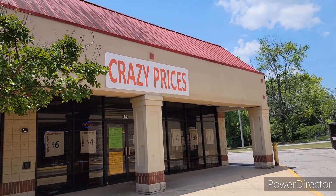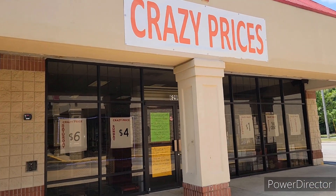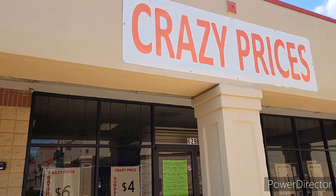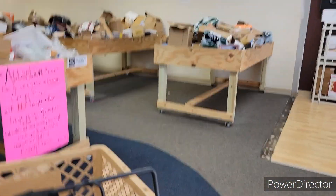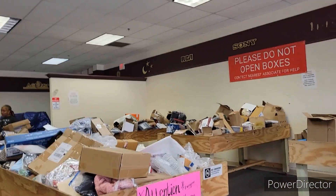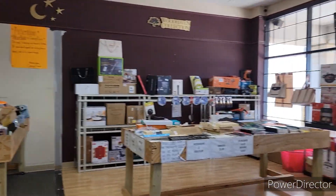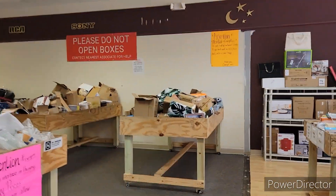You guys, I'm gonna go in this store and see what I can find in here and show y'all how to look inside. Okay, I'm inside and I'm not gonna take pictures of the paper, but I'm gonna take pictures of the bins. This is how they got it set up, and I saw the name of it on the outside, so I'm gonna walk around.